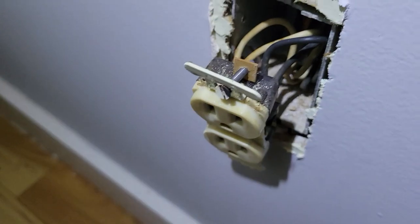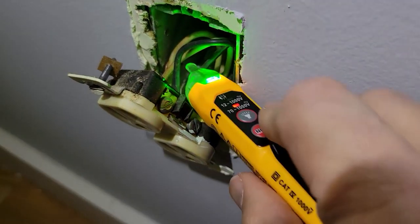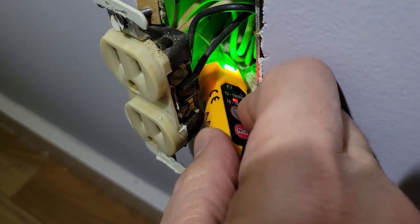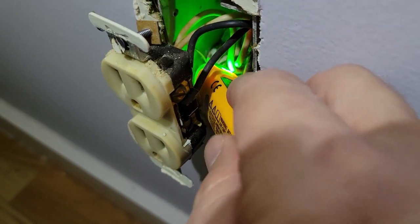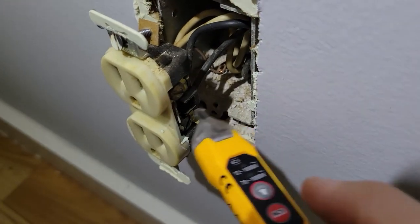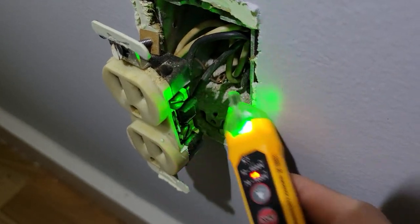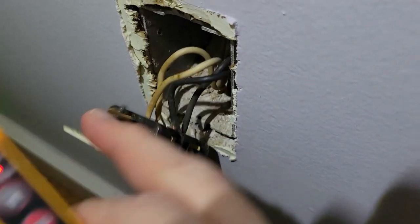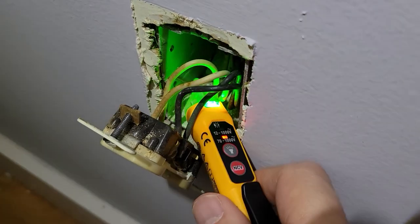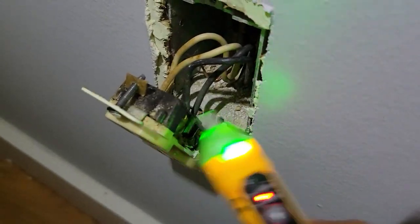The front cover is removed and we've exposed our wires. I come in with the probe and physically touch each and every wire — including the ground — because sometimes the ground will carry voltage when there's nothing on the power side. You never know how people wire things in a house, so I always make sure everything is fine, including the box itself, to confirm the box hasn't been grounded to a hot side. Thoroughly satisfied that there is no voltage inside this box, I'm ready to take it out.